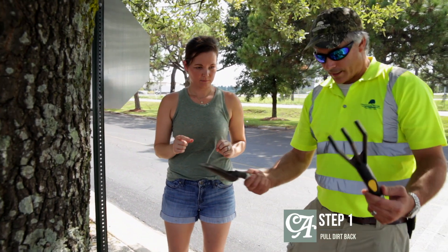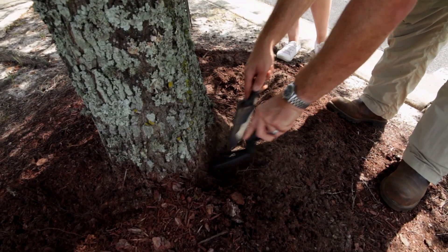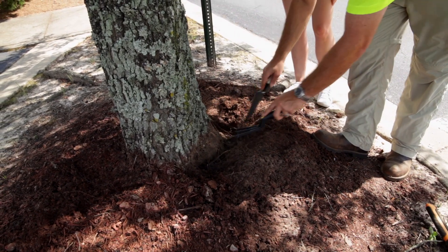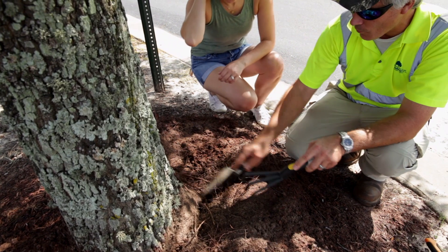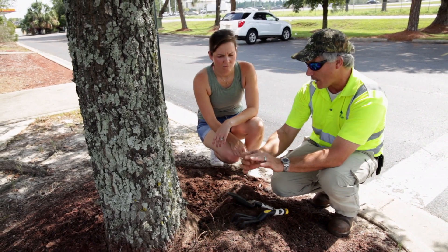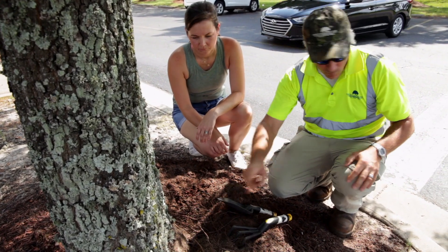Step number one. We're going to take some little trowels or gloves and just pull the stuff back from the tree a little bit at a time. Don't get super aggressive — it's a patient man's game. Right here we've exposed some small roots. At this point they're not considered girdling, they're circling. What will happen is these roots will continue to increase in diameter, the trunk will continue to increase in diameter, and they will get tighter and tighter. They will strangle — these will become girdling roots.